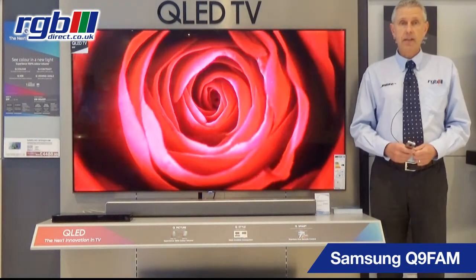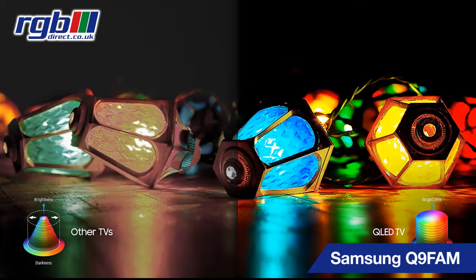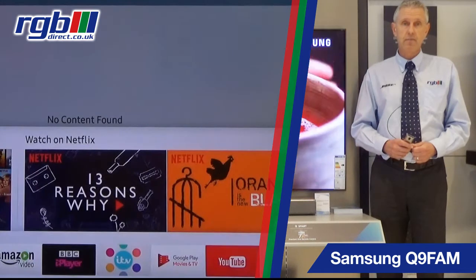It's a QLED TV, Ultra HD, Certified HD Premium, and it uses the new Quantum Dot technology which achieves 100% colour volume. So these are quite a bit better than the previous 2016 range.